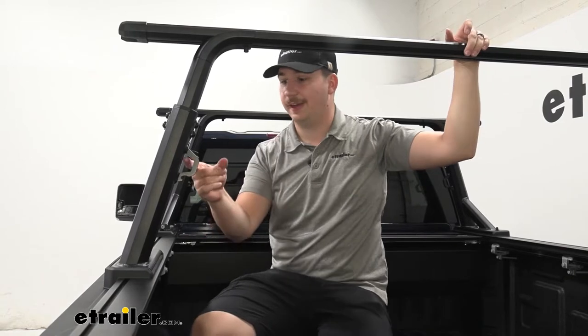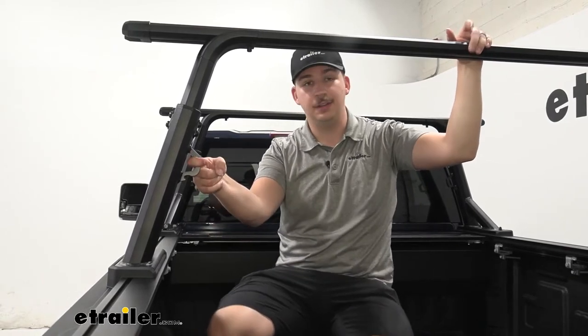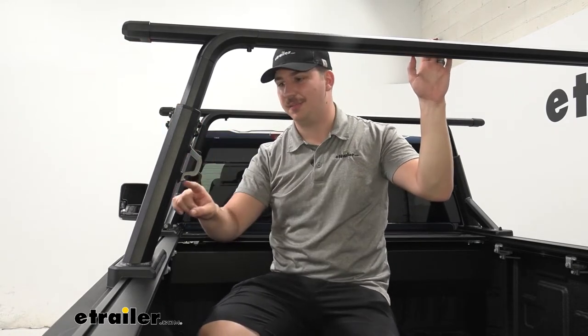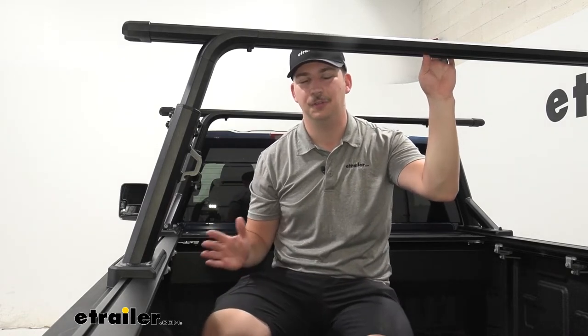Additional tie-down points can be found on the uprights of the ladder rack here, so it's really easy to get all of your gear secured when it's up here. Plenty of points to tie down on, and these ones down here even have a spot for a bottle opener — pretty signature of Yakima's design, so you can crack open a cold one with your friends.